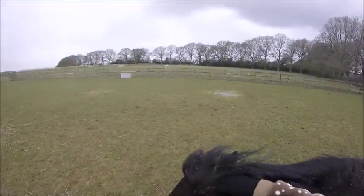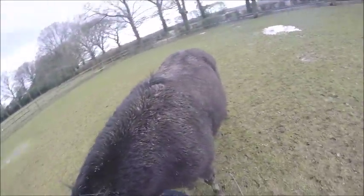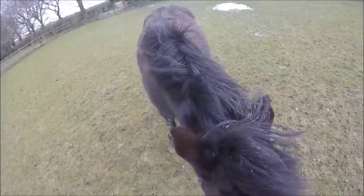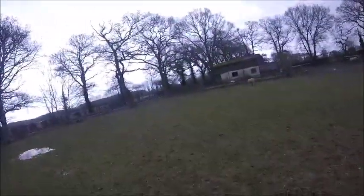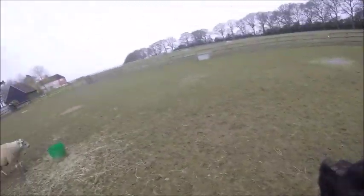I took her away from the fence because the wind was picking up and I didn't want her to spook near the road. We started doing some Spanish walk training — she's right at the very beginning of it and finds it quite hard to pick up new things. I just tap her leg very gently with the training stick for her to lift it up; that's the first step. I give her lots of scratching and praise. She then decided to start eating the training stick because she likes to eat everything she can get her teeth on.